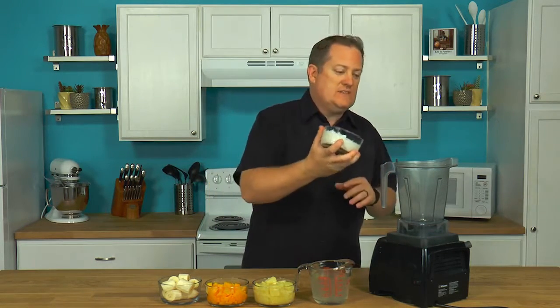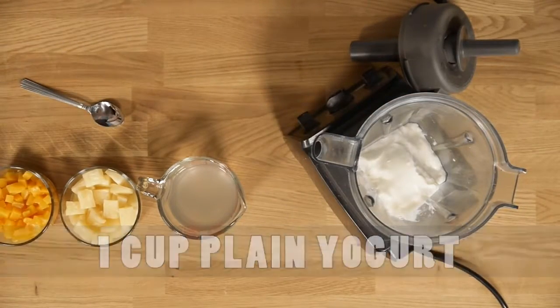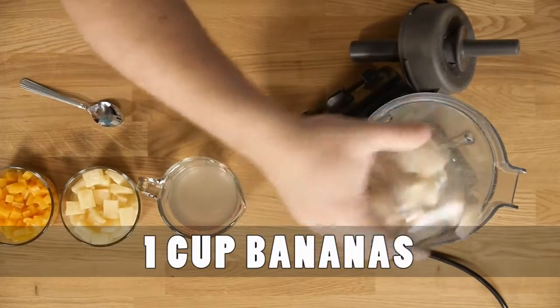I'm going to start off with one cup of plain low-fat yogurt. Make sure it's plain — we don't need any extra chemicals in any of this. Next up, I've got two bananas, or about a cup's worth of bananas. Mix that in.